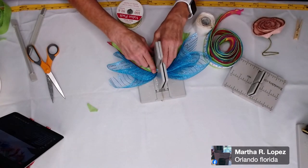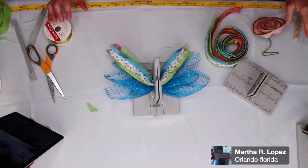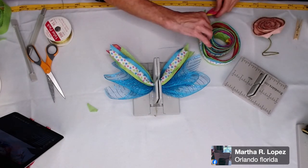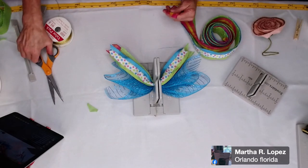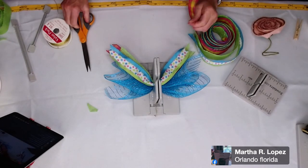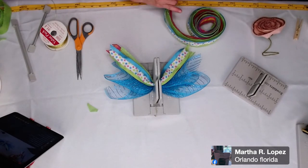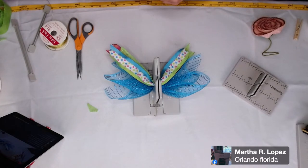Our winner is Martha Lopez — she lives in Orlando! Martha Lopez from Orlando, you are our winner. All you have to do is PM me or at Bowdabra, and let me know if you want gold, silver, or red, and we will get your Bowdabra scrunchy ribbon sent out to you. Thank you guys so much for watching — my favorite part is picking the winner.